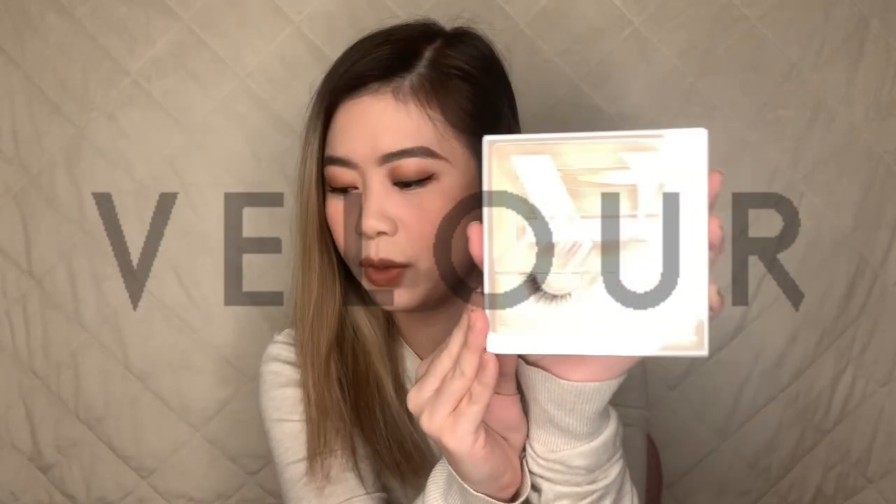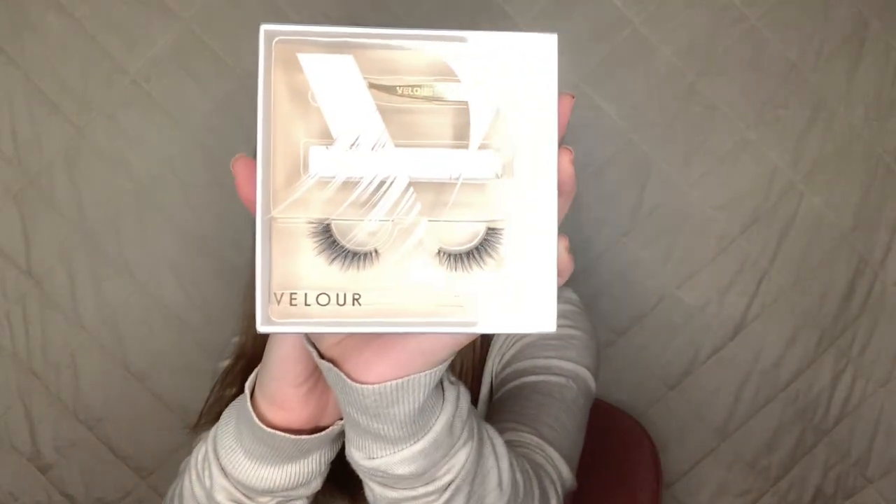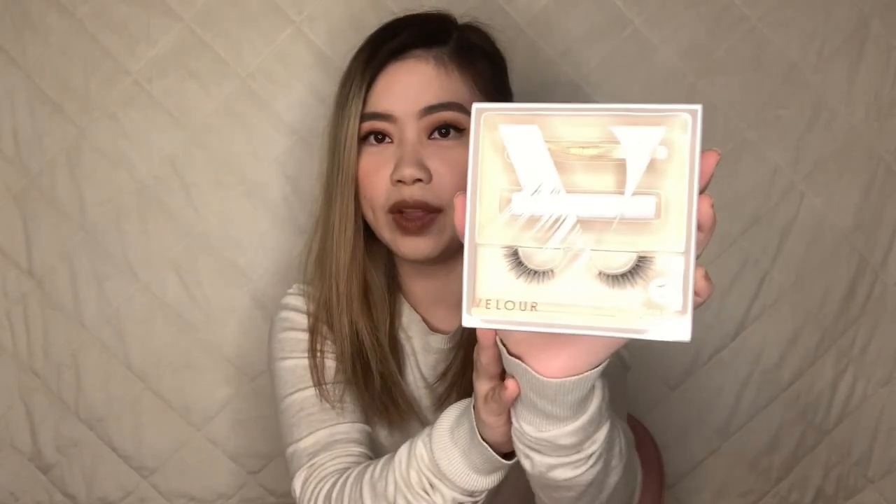Next up is something I've never bought before. I was never really into false lashes but it's something I wanna get into — I wanna learn how to put them on myself, because I know how to put them on others but I have a problem putting them on myself. So I got myself Velour lashes — their Effortless Silk Lash Kit. It comes with lash tweezers, lash glue, and a set of really pretty lashes that I can't wait to try. This right here is 1,800 pesos for all three things, so it's really a great deal.